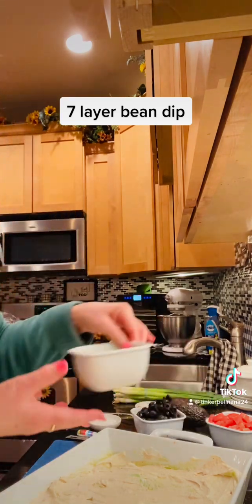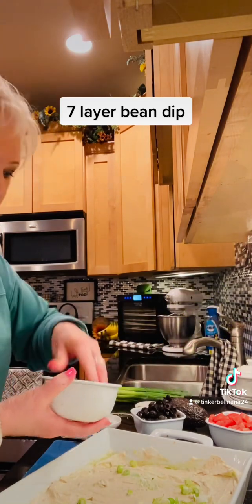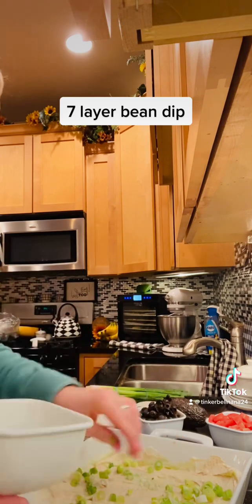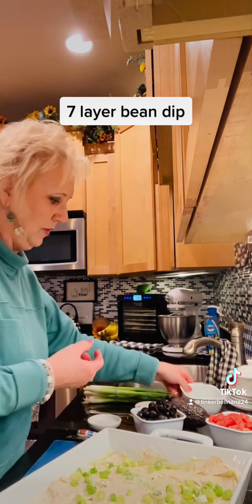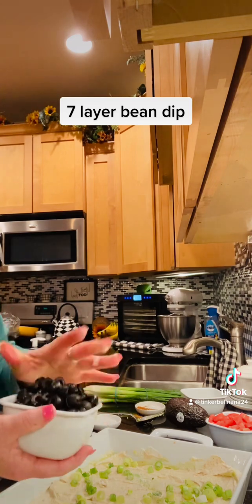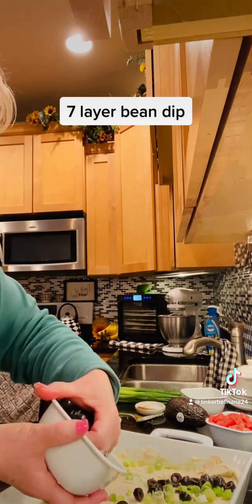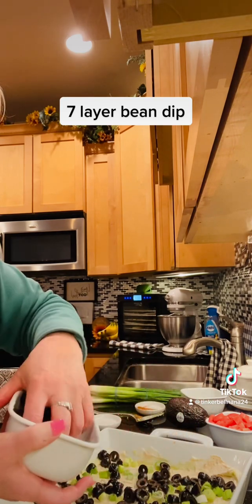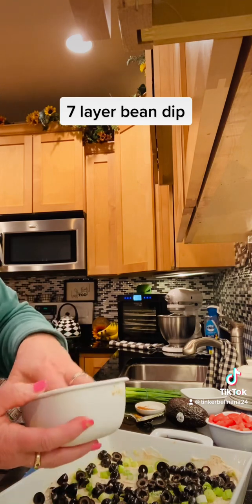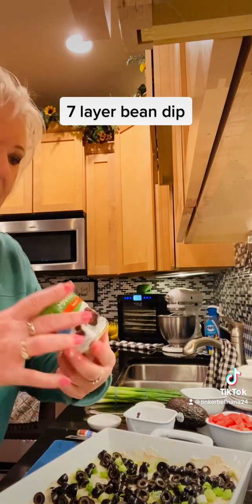The next layer is going to be my green onions. I've chopped them up a little bit into the green part and we're gonna put some onions on there — that's about a fourth of a cup. Then olives: sometimes you can use chopped olives, but I'm going to use sliced ones. This is two cans of olives, just this size can.